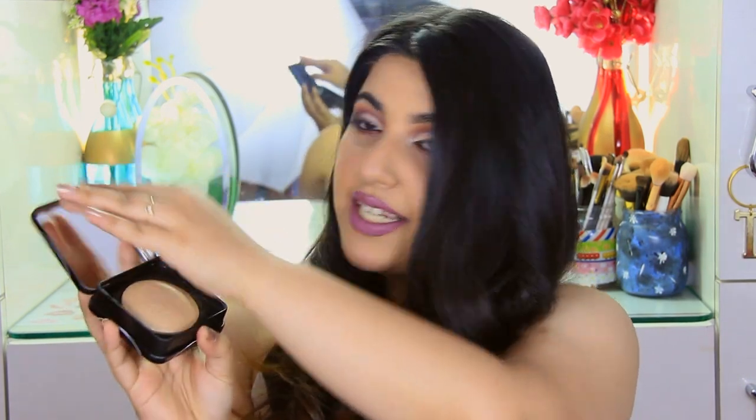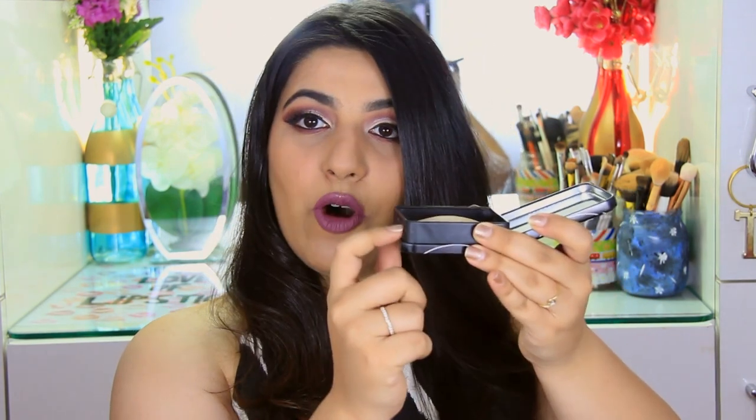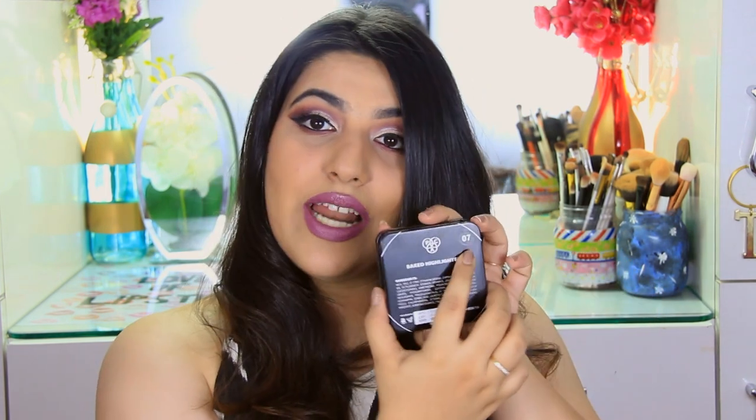It's a baked highlighter so it is going to be slightly dome shaped — no baked highlighters can be flat. The packaging is a steel box, not your ordinary plastic packaging. It's almost like a tiffin-looking box. It's quite bulky, really thick, and also really sturdy. The design is plain and simple — black with their logo of three rings featuring the P, A, and C. They have the product name on the packaging along with all ingredients at the back and shade numbers.